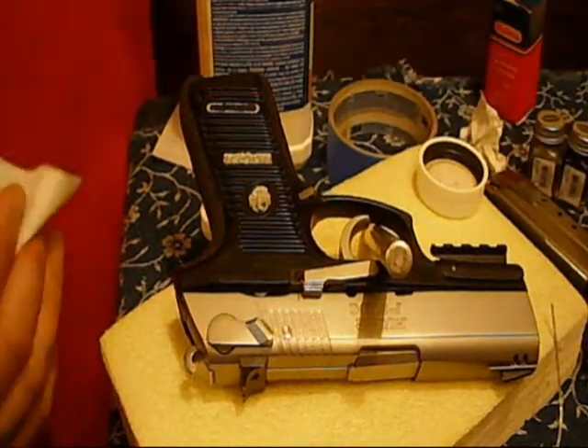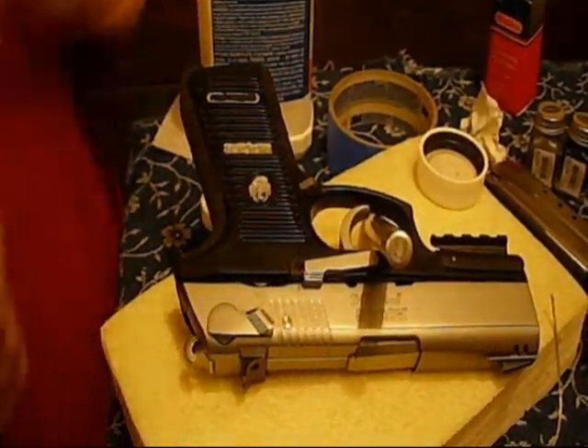That matte finish looks better on guns than if you were to use some sort of fingernail polish or anything with sparkles in it.